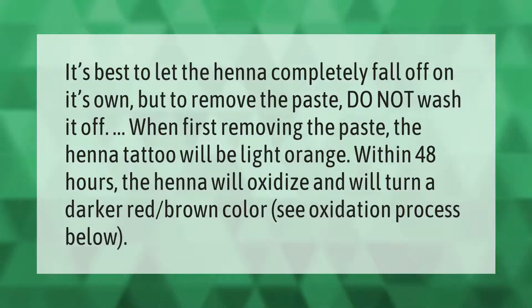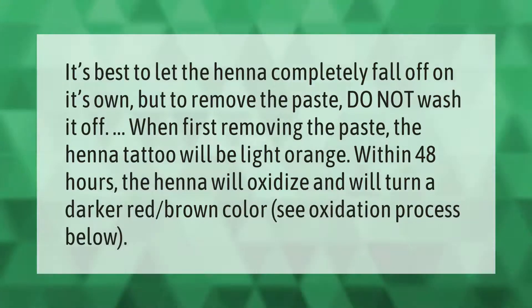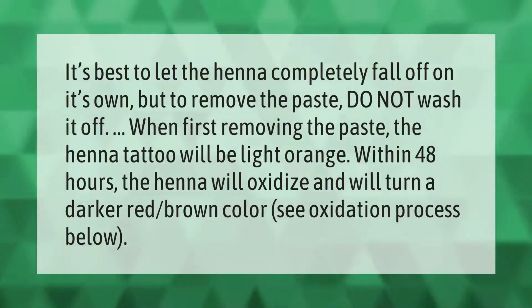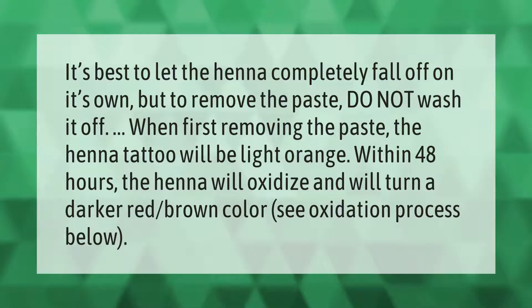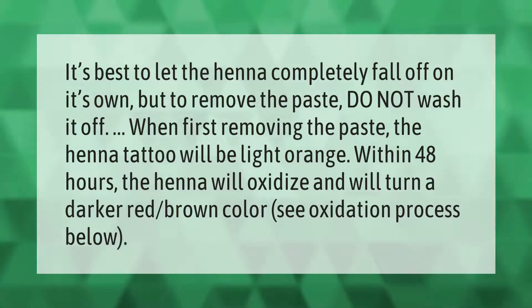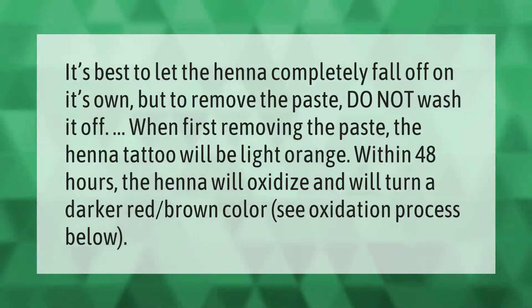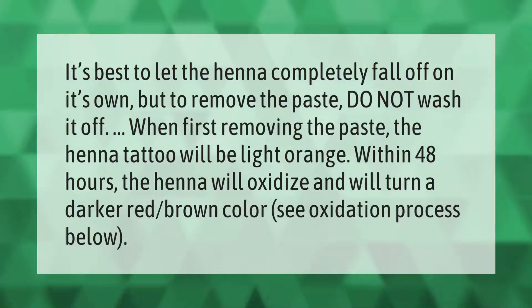It's best to let the henna completely fall off on its own, but to remove the paste, do not wash it off. When first removing the paste, the henna tattoo will be light orange. Within 48 hours, the henna will oxidize and turn a darker red-brown color. See the oxidation process below.